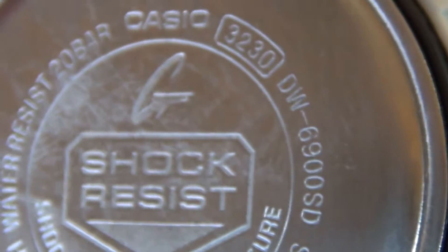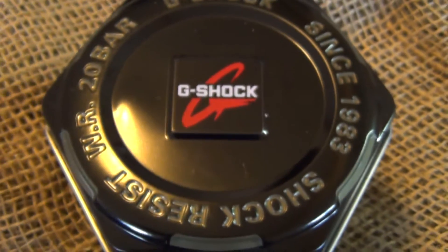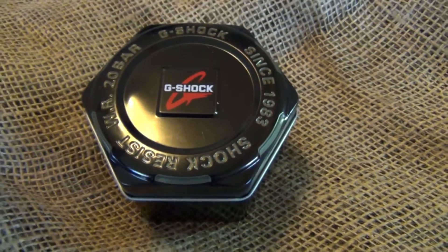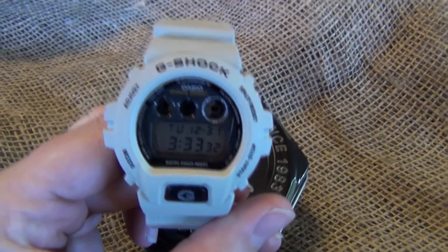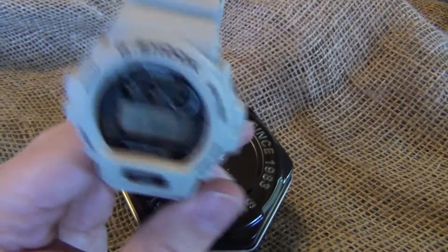It is the Casio Model 3230, and you can see right here the DW6900SD. It is the new G-Shock watch — this is your standard G-Shock watch, not the $600 one, this is the $100 G-Shock. What I really love about it is this is the one that comes in the new military desert sand color, so it is more of like a tan desert sand.